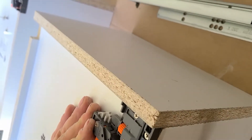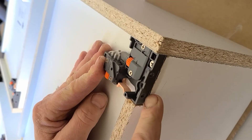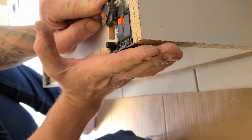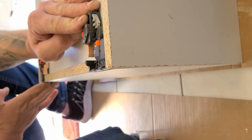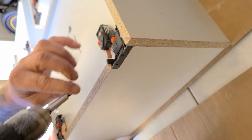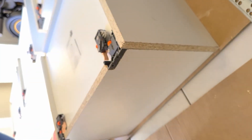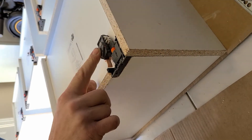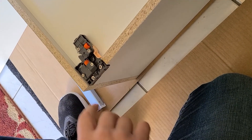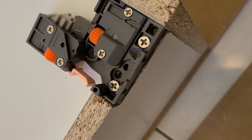You want to make sure it's flush, or a little bit in — like a sixteenth of an inch or half a millimeter in. The reason for that: when you put the drawer front on, it doesn't stick off. You want it nice and flush all the way across. You've got your adjustments as needed. I put a total of two screws on each clip — you can add more if you wish, but that's what comes with the clip in the clip bag.